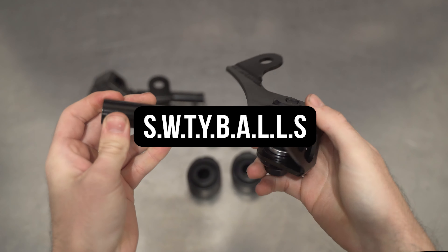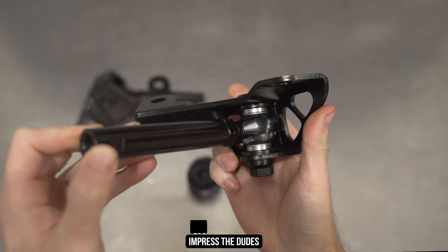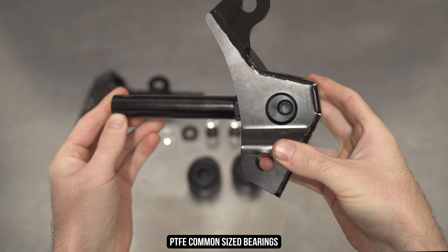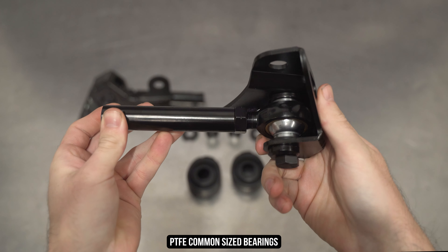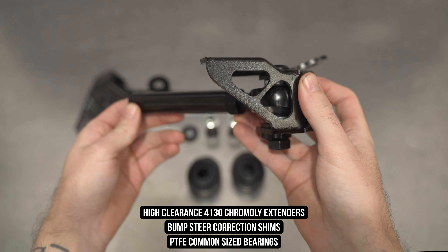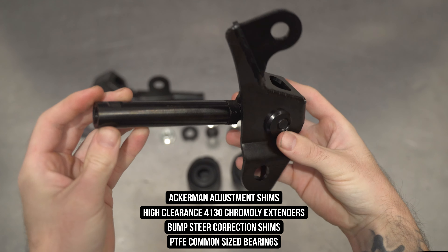Now lastly, we have what you've all been waiting for: the simple, wizardly, tailored yield bolt-on angle leveraging lever structure, or SWTYBALLS for short. Not only will you experience faster steering, but you'll also obviously increase the steering lock to dank levels as the title states. This assembly is jam-packed and features PTFE-lined bearings, which we carry on the spare shelf if you need a replacement — they're also a common-sized bearing so any local bearing supply worldwide should stock them. This assembly also features shims top and bottom of said bearing to adjust bump steer on the fly, and then you have the high-clearance steel extenders made from 4130 chromoly steel to obviously adjust your toe. And then you have the Ackerman adjustment for the dudes that know what they're doing, or don't, and just want to brag about having Ackerman adjustment.